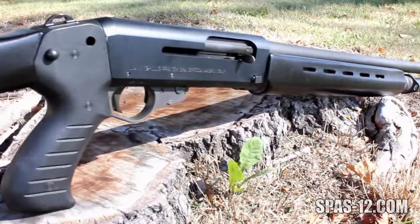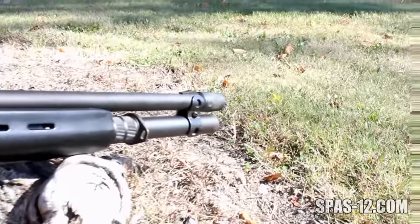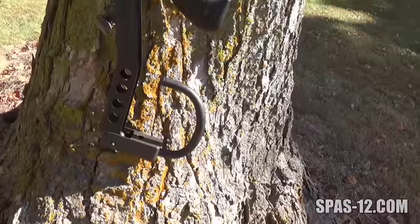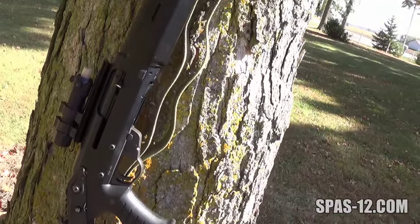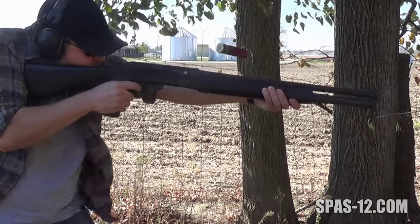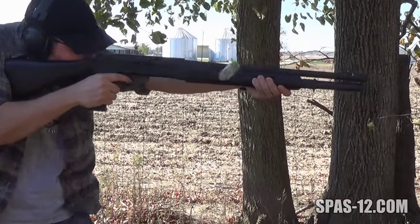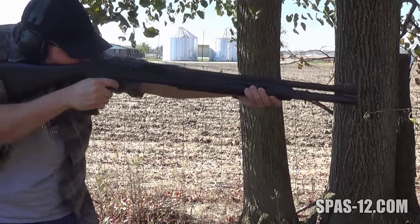Law 12s are readily available and the easiest to find of the Franke combat shotgun family, lately seeming to sell between $400 and $700 depending on condition, location, and accessories. The Law 12's lightweight and large capacity make it an enjoyable and lethal addition to the Franke line of combat shotguns.